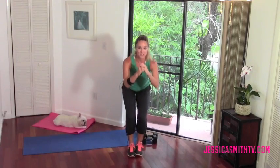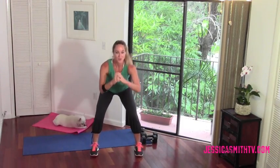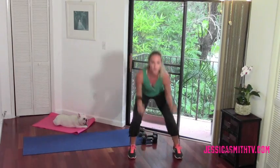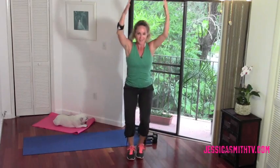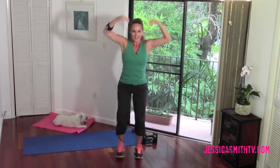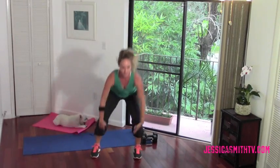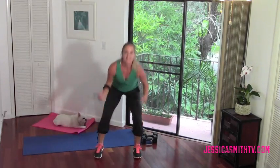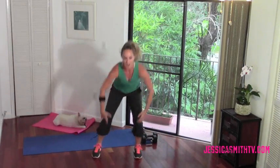Bring that right foot out, come back to center, keep pulsing low. Left foot steps out. Give me two counts in the middle, two counts side. Two center, two side. One more set like this. Now we're gonna sit it out and add some more — we come in, down, and up. Reach low and high. Keep sitting back in your hips, bending the knees as the feet come together. Feel the heart rate coming up a little bit? We want the entire body nice and warm, ready to go. Give me two more.